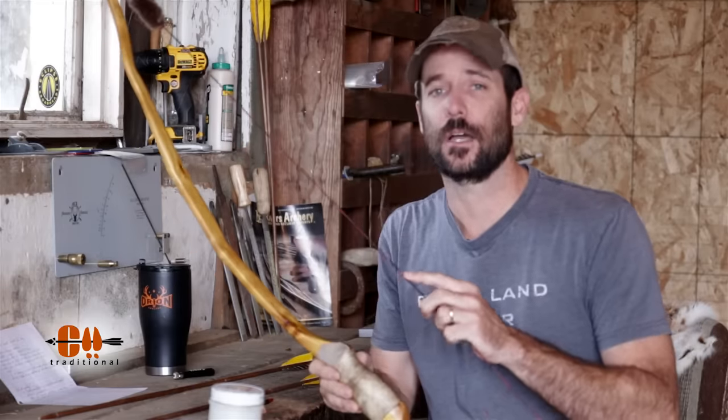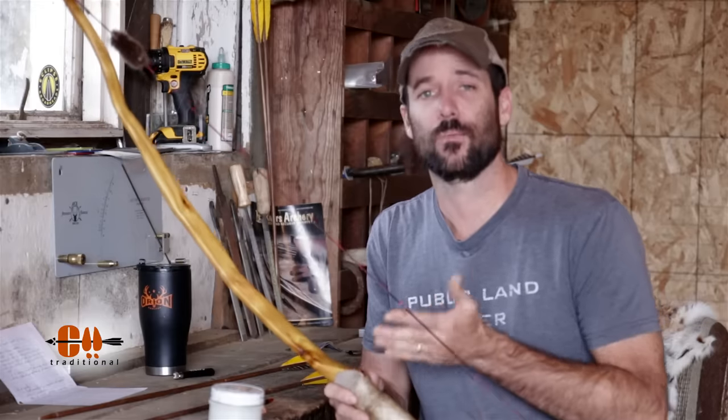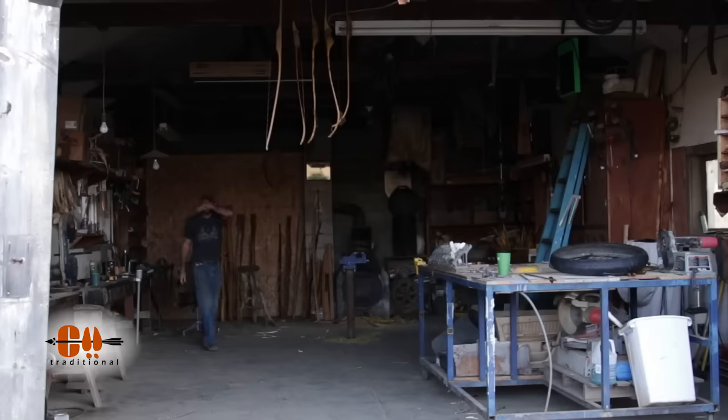The first thing we need to get set is our knock height. Most bows are going to come with a recommended brace height. For me personally, I like to run my bows at six to six and a half inches, which for most longbows and recurves is pretty low. But my bows tend to shoot pretty good around that brace height. If you raise your brace height a little bit, it's going to have the same effect as shooting a higher spined arrow, and lowering your brace height is going to have the opposite effect.